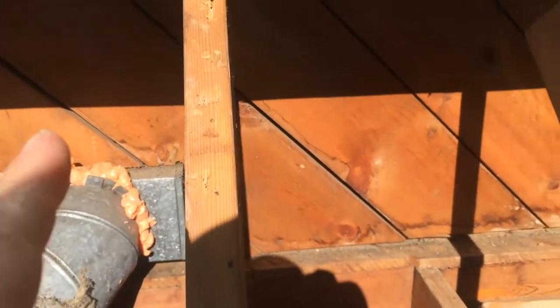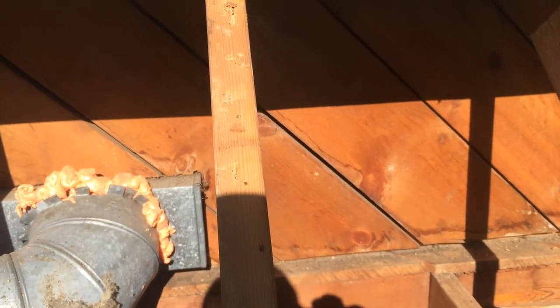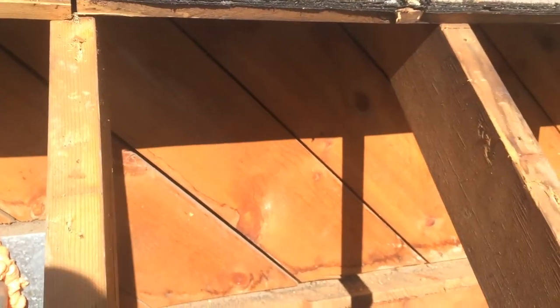The other thing to keep an eye on — note these diagonal lines. That's where the sheathing is. This house is not going to fall over; it's going to be really tough with all that on there. But every one of those is a major leak, so we want to deal with that.